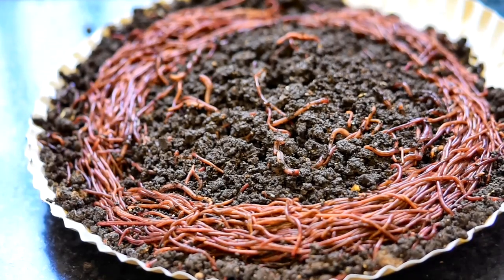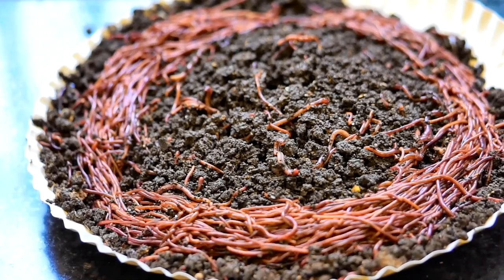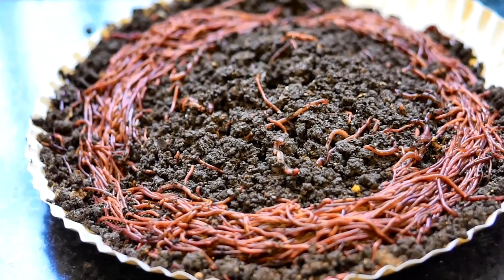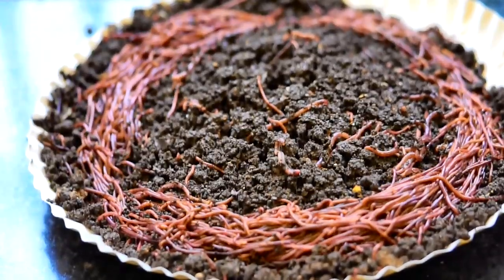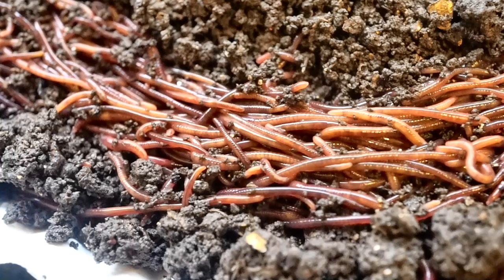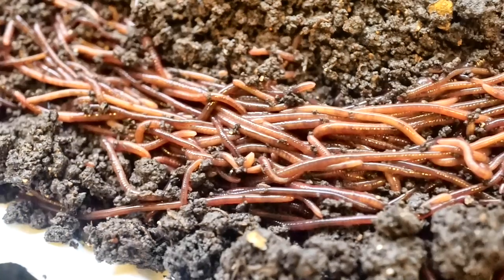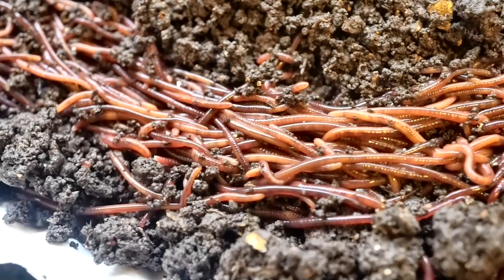I don't think there was a happier sight. As soon as I saw it, I ran to get my camera, changed the lens, but nothing was in place — the tripod was shaking because the lens was heavy and all sorts of things were happening. I could actually hear these worms moving because there were so many of them, and I was just thrilled to see them.